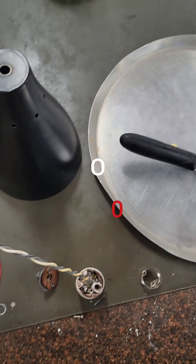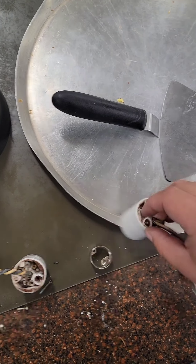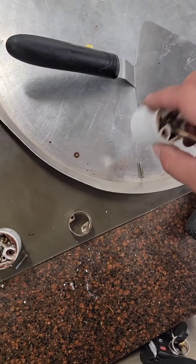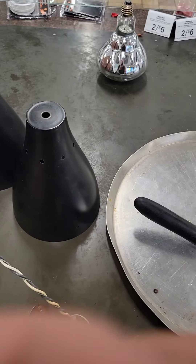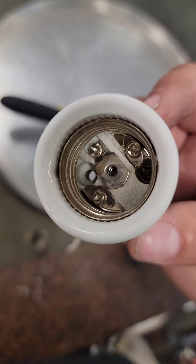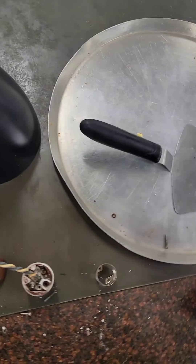The white zero and the red zero — if you pause it and go back you can see the in and the out. Right here I'm taking it apart because I actually have to get to where the terminal connects to the wire. The most common issues with these heat lamps is that there are usually about six or eight of them.